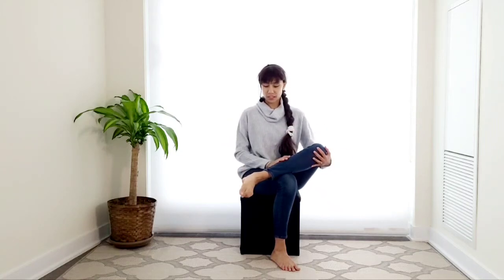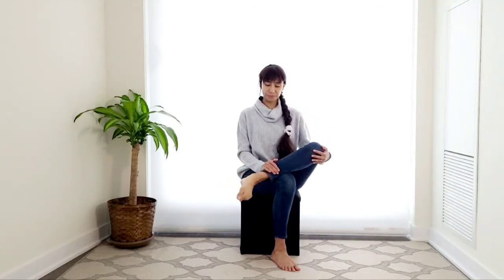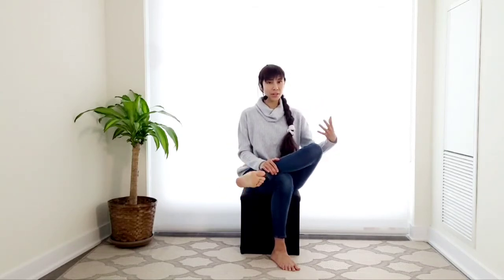Now we'll start with our ankle rotations on the left side. First, we're going to do the rotations actively — five clockwise, five counterclockwise. It's really important to connect to the ankle and connect to your foot. Breathe. Once you've done five in one direction, go ahead and switch. One side for me always feels a little easier than the other. This is my left foot, and it always takes a bit more concentration since I'm right-handed. Notice how it feels for you without any judgment.